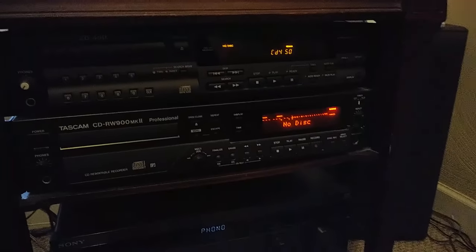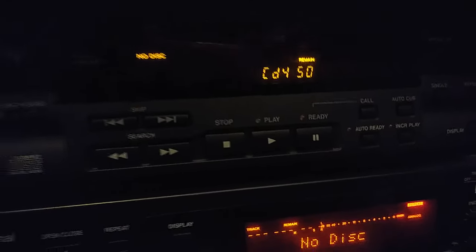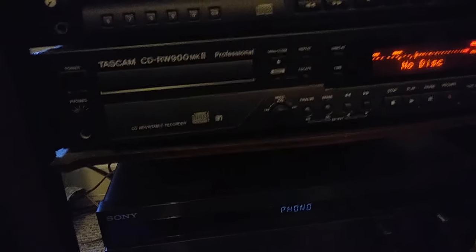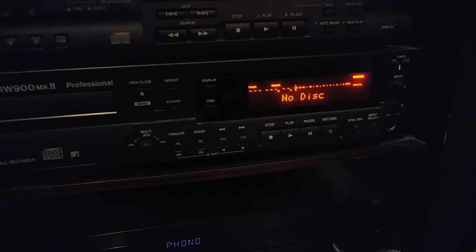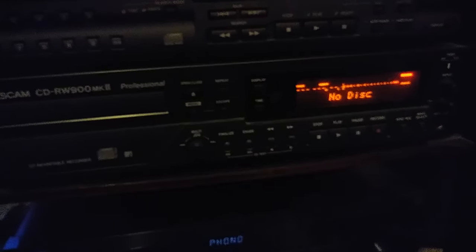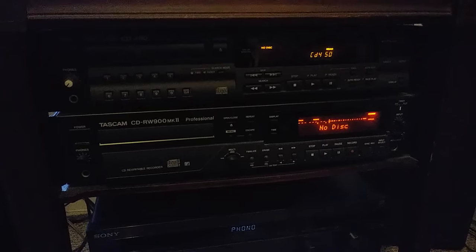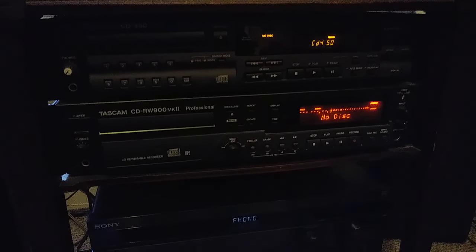Moving down a little lower in the rack, we've got two professional CD players. The top one is a Tascam CD450, a standard rack-mount radio station style CD player, hooked up both analog and digital. The digital output goes into the one on the bottom, the CD-RW900 Mark II, which is a CD recorder I use for making CDs and getting audio from records into digital. The DAC in this machine is absolutely fantastic — it's a Burr Brown DAC. There are videos on my channel about both of these CD machines. I had a cavalcade of old 80s and 90s consumer decks, but they'd start skipping, so I went professional a few years ago and I'm really happy I did.